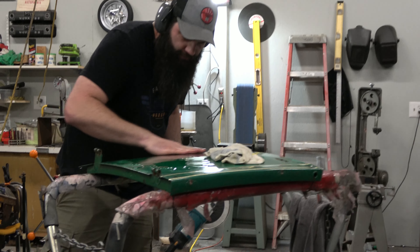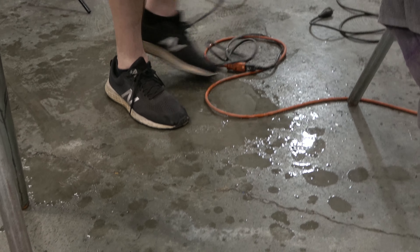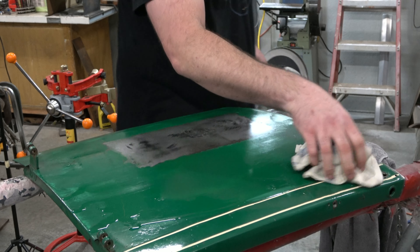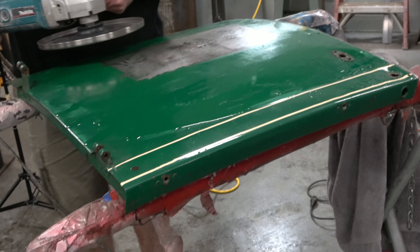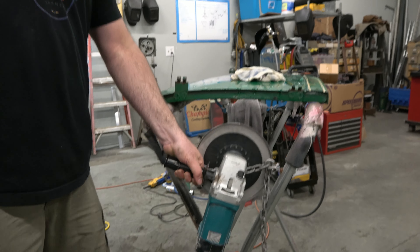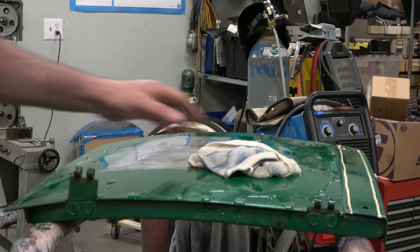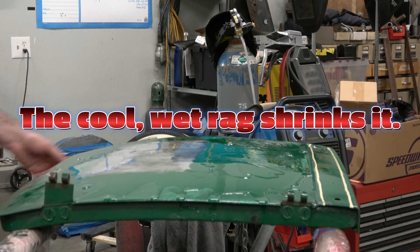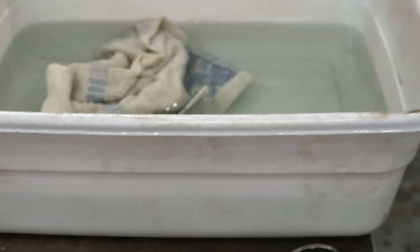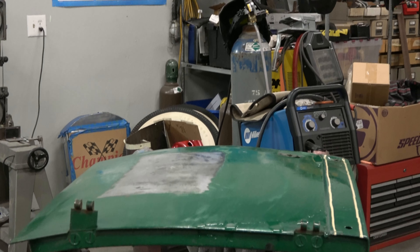So what Ryan is doing here is shrinking the metal — trying to electrocute himself, working in a puddle of water, kicking the hose around. He uses the shrinking disc, which spins around, heats up the metal, and shrinks it to take out the high spots. Then you heat it up and use an old wet towel or rag to cool it off. There's probably some strategy in that I don't know, but I'm going to learn.